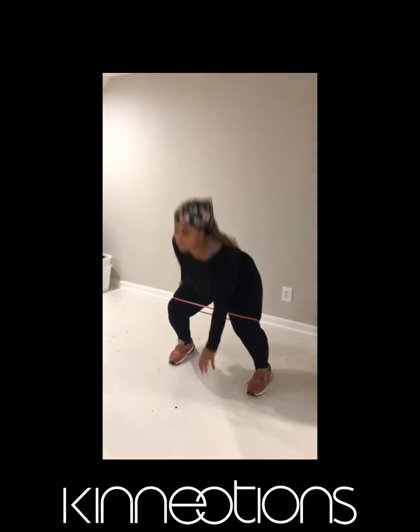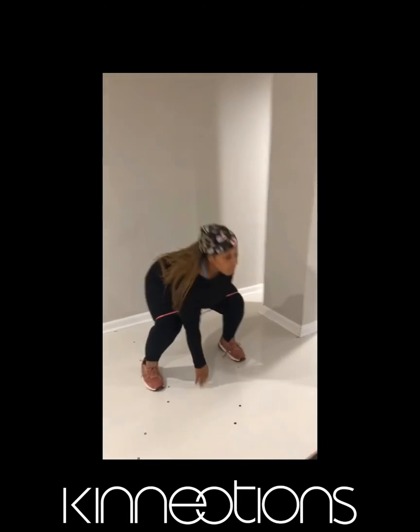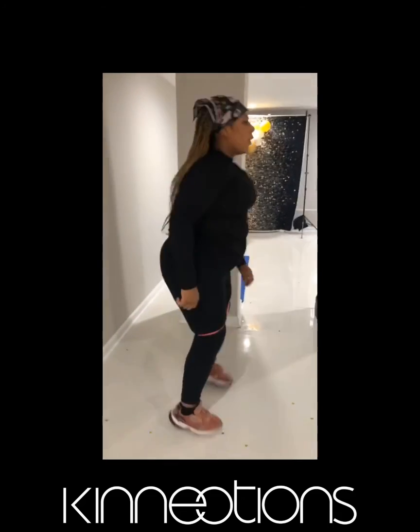Lastly, we have pop squats for 30 seconds. Make sure that you squat down as low as possible. Then you get a two to three minute break before repeating all exercises from the top.